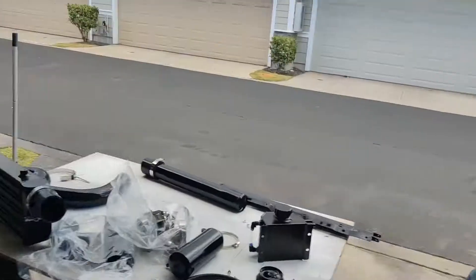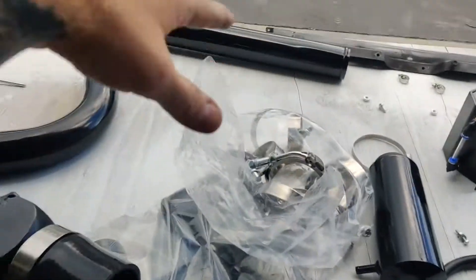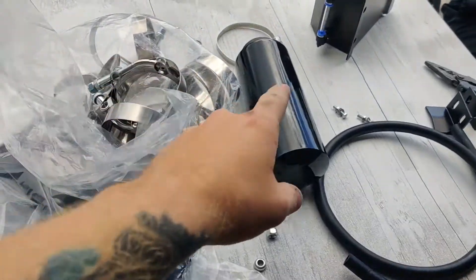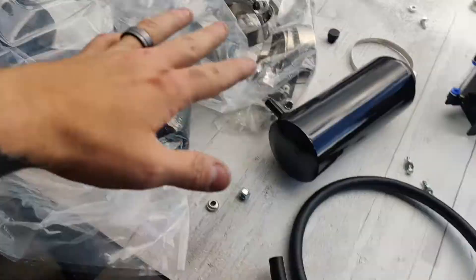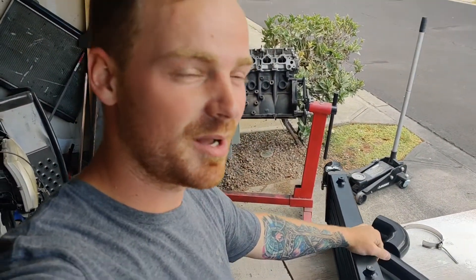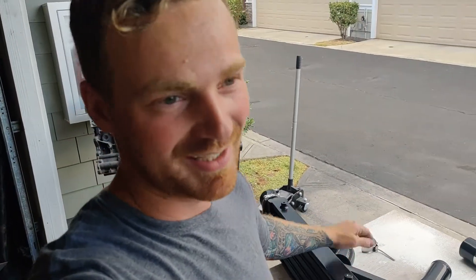In today's episode of Let's Build a Turbo Taco, we have a ton of parts in. We have got our intercooler, all of the plumbing, the piping — that's actually going to be used for the power steering — the expansion tank, the radiator, a whole bunch of different stuff. We are going to be working on installing all of this into the truck. I have a feeling we're going to run into some complications with the intercooler and the piping, but it is what it is, so we'll figure it out.